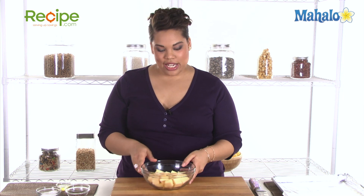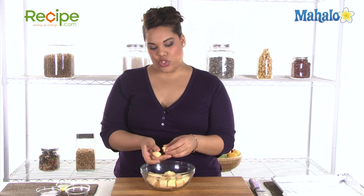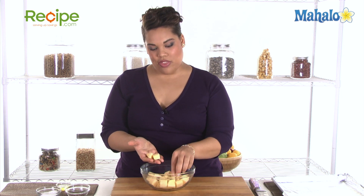So here's my rutabaga. As you can see, I've washed it, I've peeled it, and I've cut it into very similar sized chunks. This is very important — when they go into the oven, you want them to cook at the same size, so it's very important that your pieces are consistent and as close to the same size as possible.